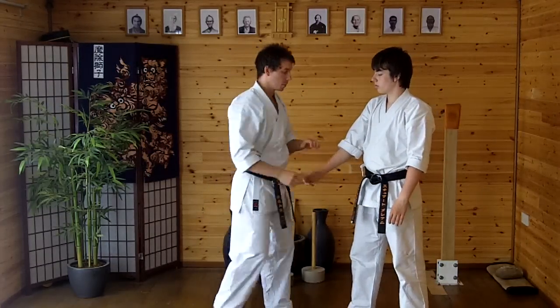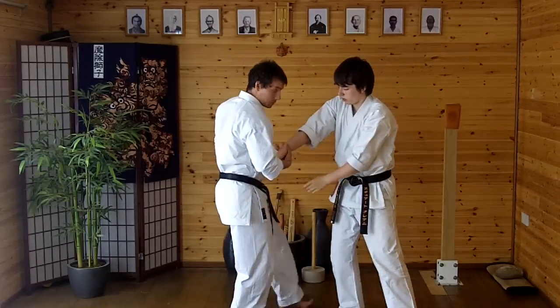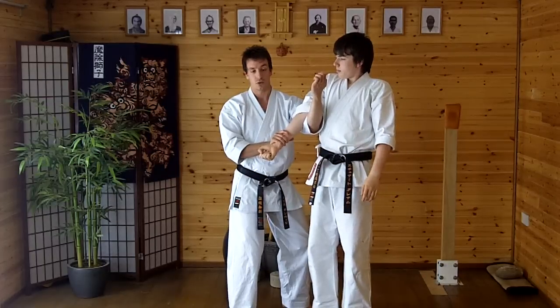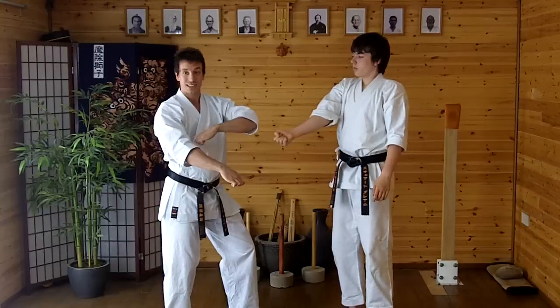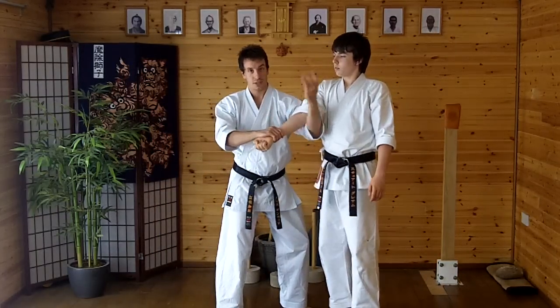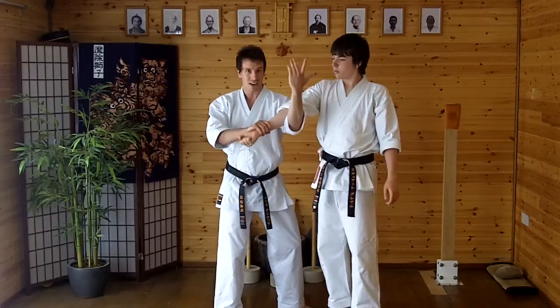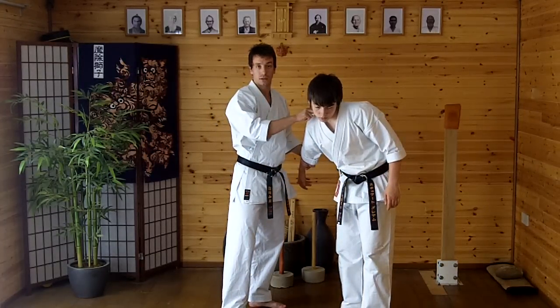Pulling one arm down and the other one up. So we're here — cross, escape, step to 45 degrees, twist the arm and lift up. Taking him up onto his toes. Then from this position, the form goes: pull this arm down, then this one up. I'm going to scoop this arm down and through. When I do that, that's going to bring his head down towards me and expose the side of his head.